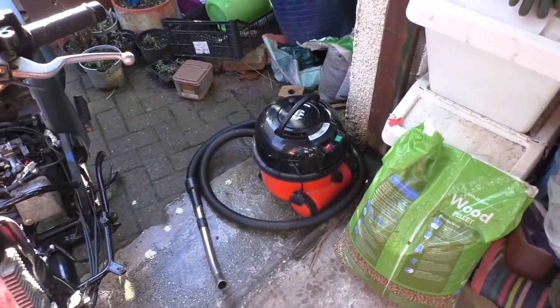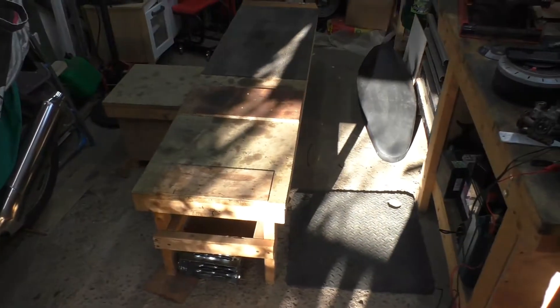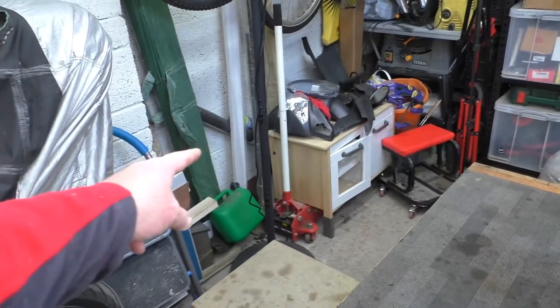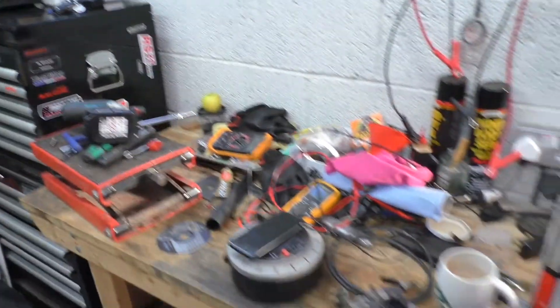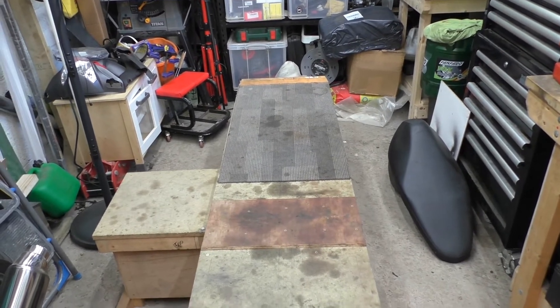I took the opportunity this morning to get the vacuum out and give my homemade bench a little spruce up - get rid of all the rust from Mr Honda. The whole garage is just a mess, parts everywhere. I'm going to get a new toolbox. My bench is still relatively clear and I've got a new box of goodies which I'll be showing you today - there's a clue. Nice new meter because my other one's buggered.